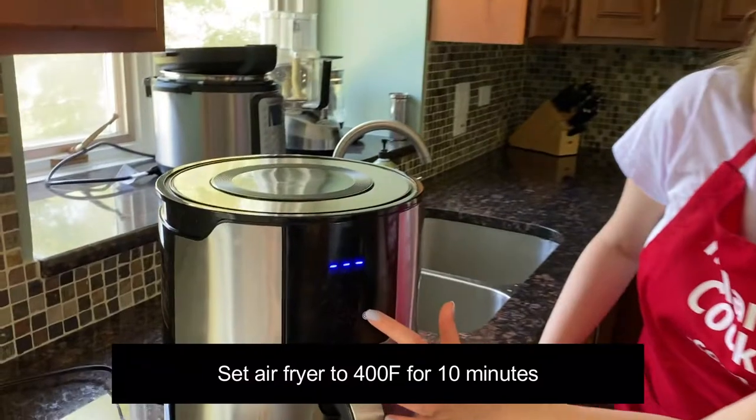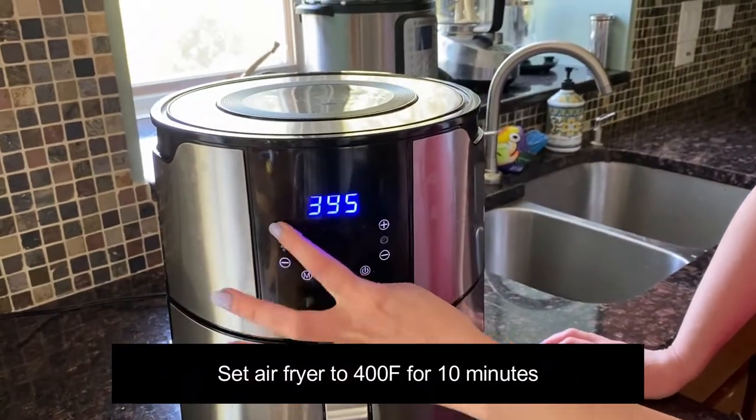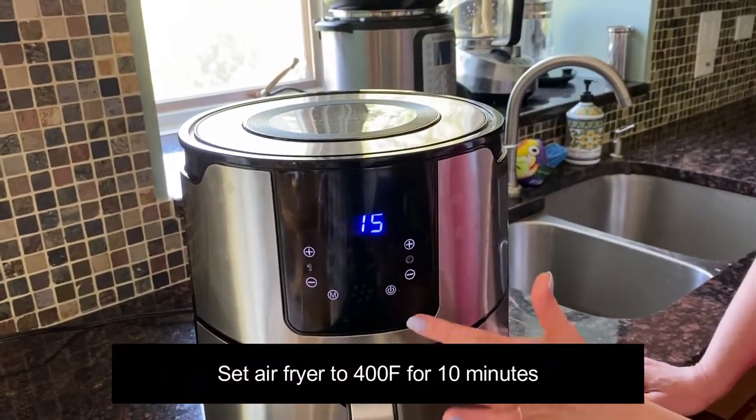I'm going to set the temperature to 400 degrees Fahrenheit and set the time to 10 minutes.